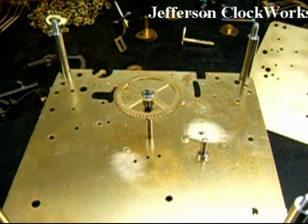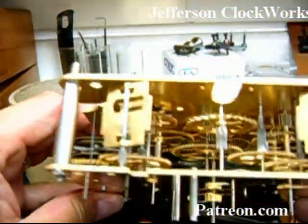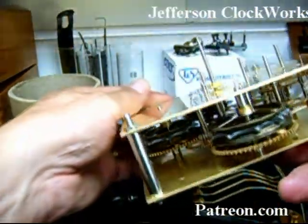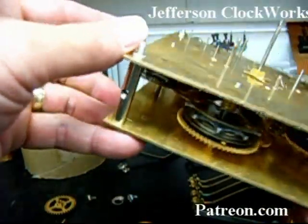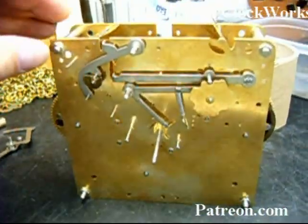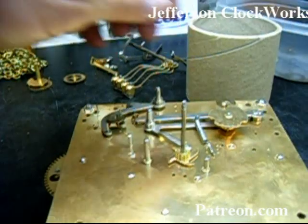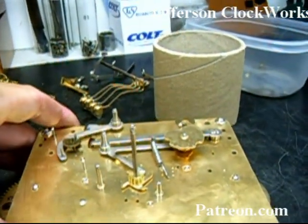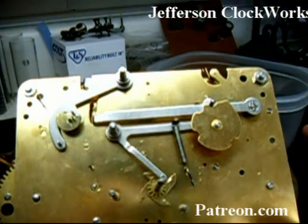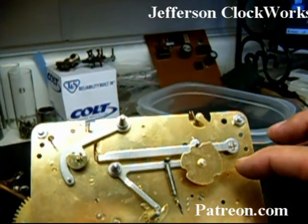I put the plates together and I've got the movement all together now — it took about five minutes. I didn't used to be that fast, but I've taught my fingers how to think for themselves and the movement just kind of pops together. I put a couple of levers in, not held in by the J-clips yet, but that's not critical right now. I also put the chime cam on to see how she works, and I'll show you how this mechanism is supposed to work.